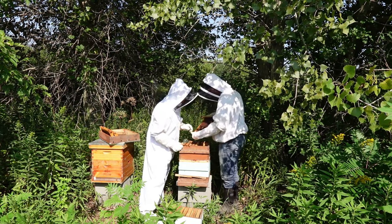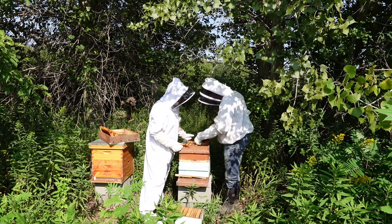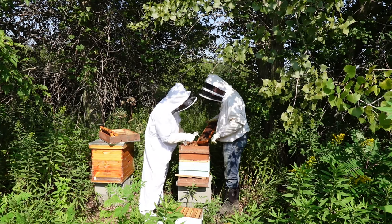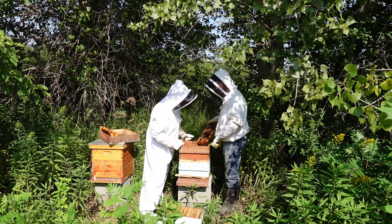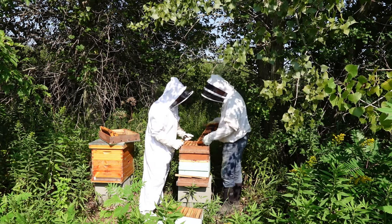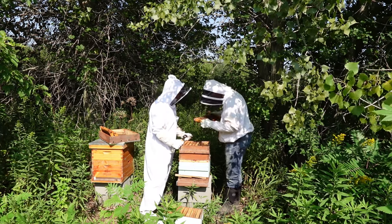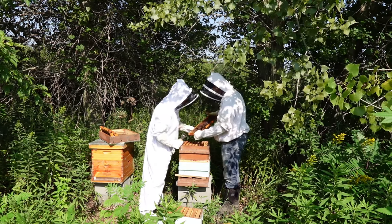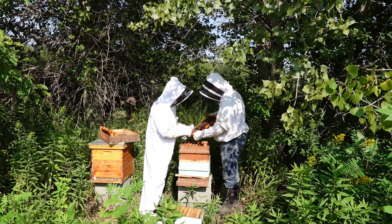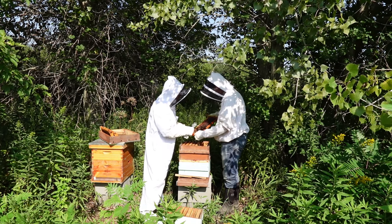Here's a problem — that's brood. That's larva, the little worm. We're above the queen excluder, so the queen should be down below, but somehow the queen is getting up here to lay. The other issue is whether this brood is old — if they're dead and old, they should have uncapped them and cleaned them out.